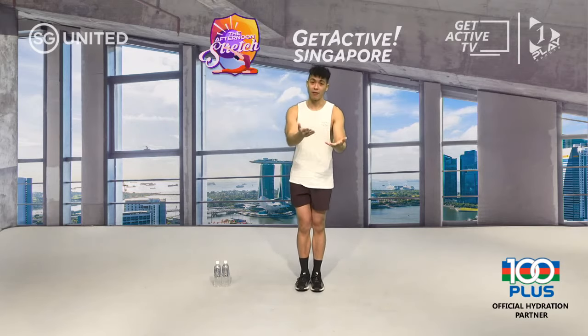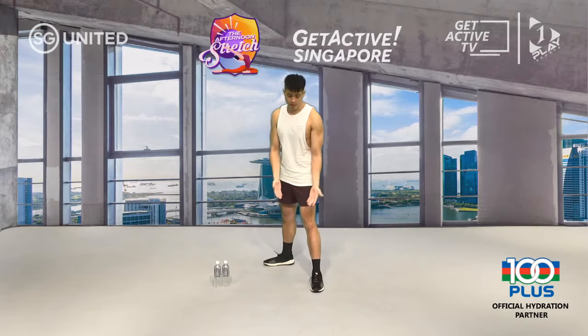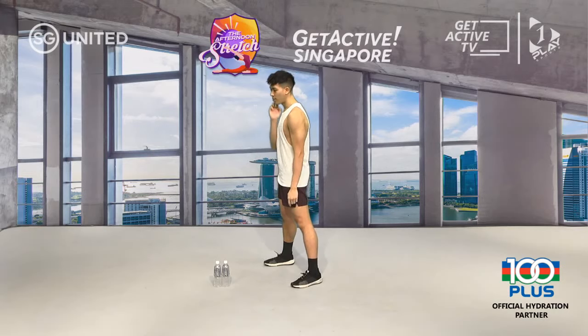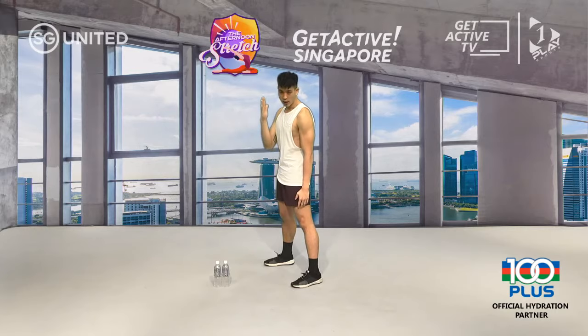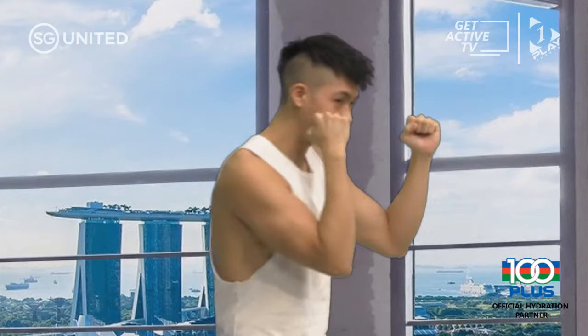Take your right foot — that will be your left if you're left-handed — pivot it out 90 degrees, bring it back shoulder width apart. Next, turn your left foot pointed in the same direction as your right foot. Look over your left shoulder, bring your right hand up with index fingers to your temples, tuck your elbow in — elbow perpendicular to the ground. Bring your front hand up. Make sure both forearms are parallel to each other.